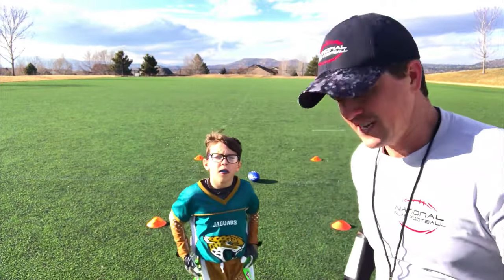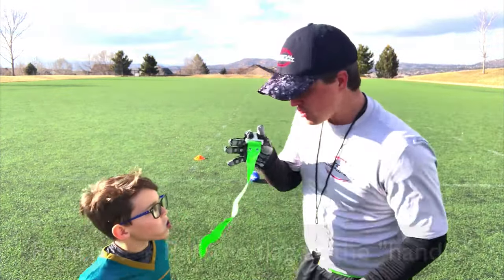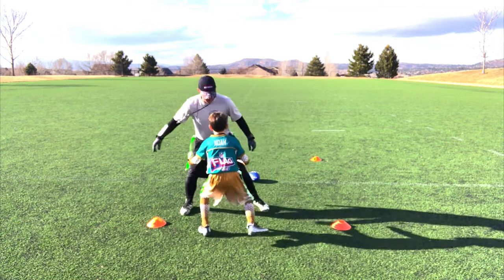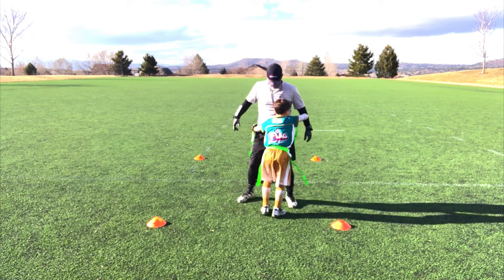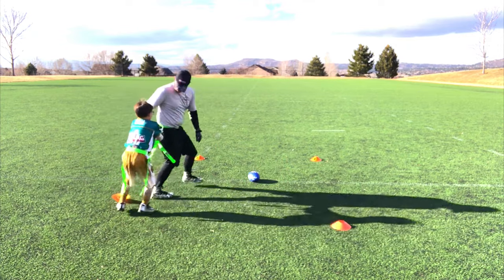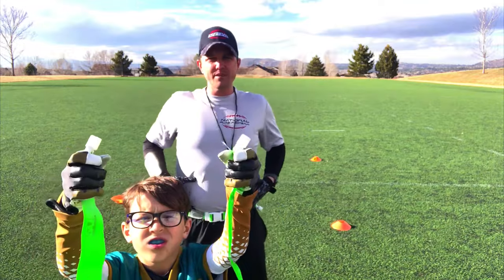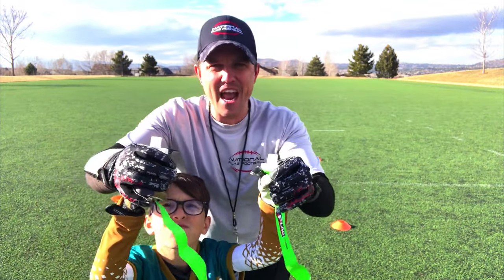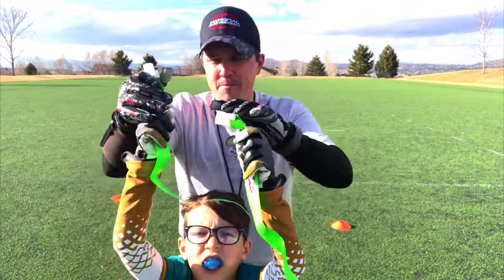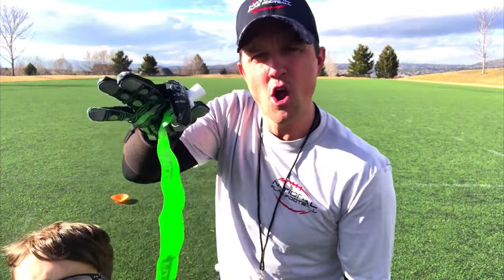Number four, our favorite, is pulling the flag at the handle. What we usually do is actually try to pull both flags at once. So Noah, if you're trying to get my flags and I'm going this way or that way, how do you get both? Pull on the handle — and pull down. No matter what I do. What Noah's doing is staying right in front of me, squaring up, watching my hips and belly, and then pulling at the handle. Because if you're pulling at the handle, no matter if I'm juking left or right, if you have a hold on the handle, it's coming out. But if you grab the flag ends, it'll slip right off. So we want to make sure we're grabbing it up at the handle.